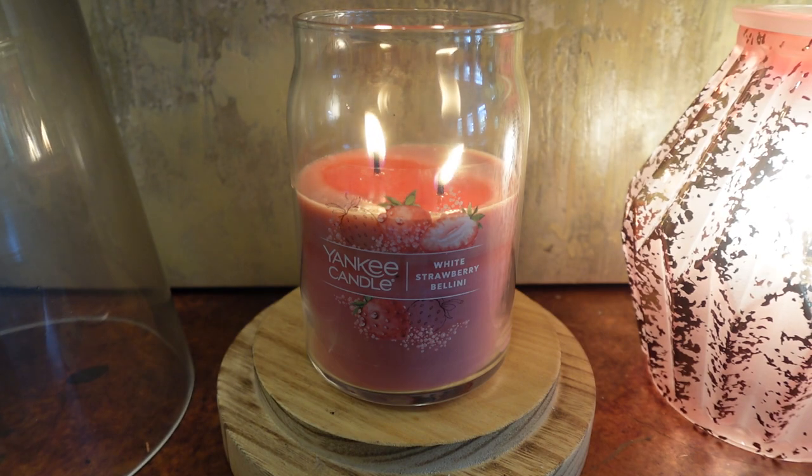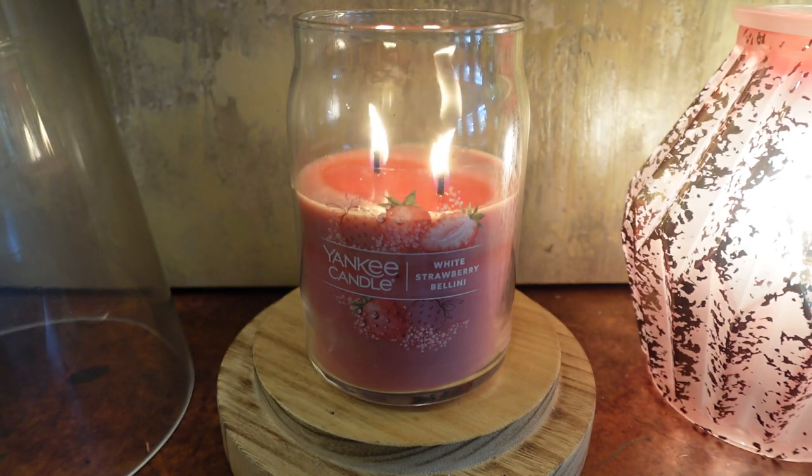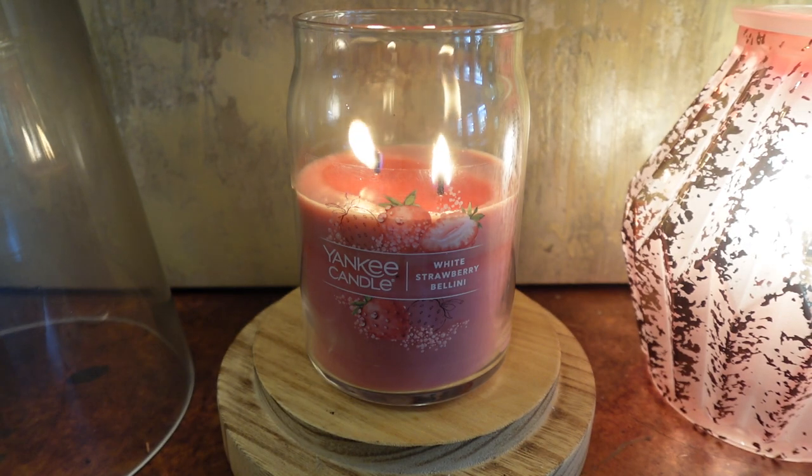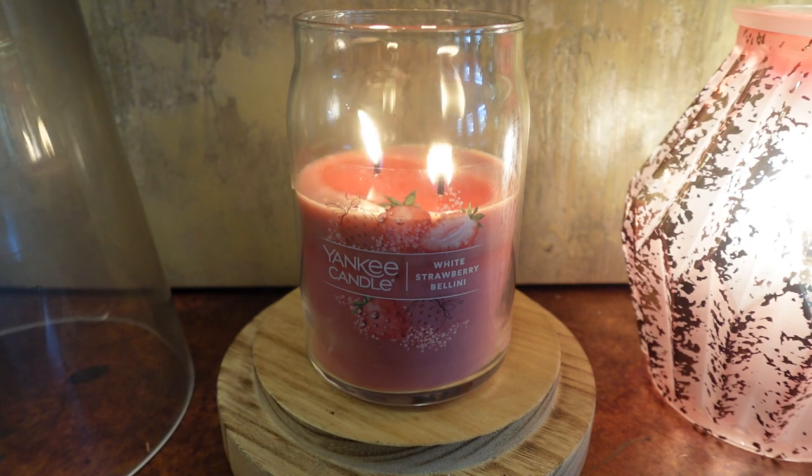I actually did not buy this one or pick it up. It was the free candle that came in the Vera Bradley tote — you didn't get to choose it, they selected this one. It is one of Yankee's best-selling scents. I work at Yankee, so I know which scents sell really well, and this is definitely one of them.